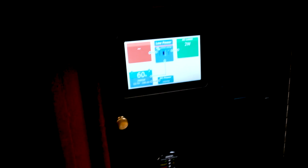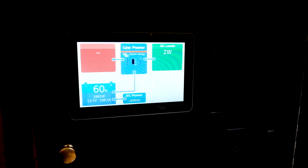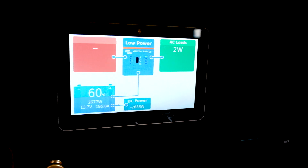We are down 230 amp hours. And at this charging rate of 200 amps, we should be able to fully charge these batteries up in one hour with 50%. It's already come up 4% since we started the engine a minute or two ago.